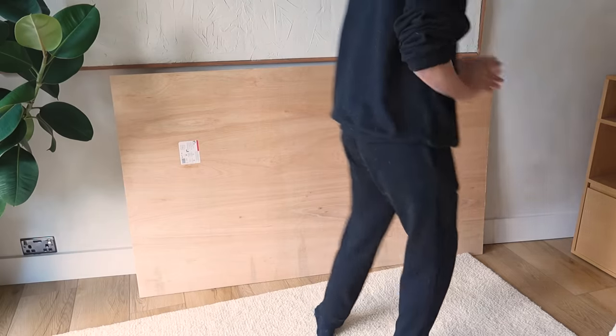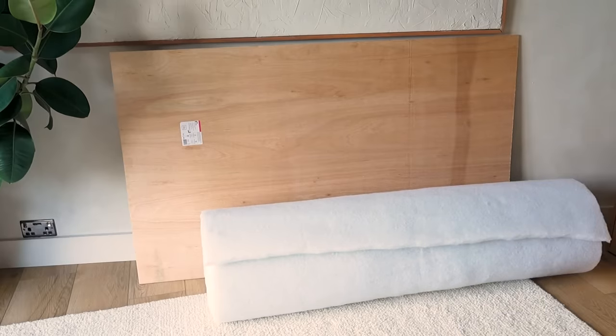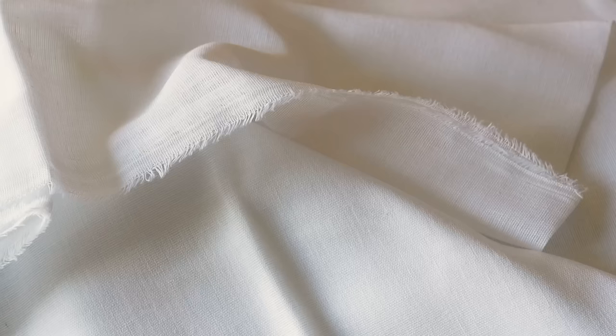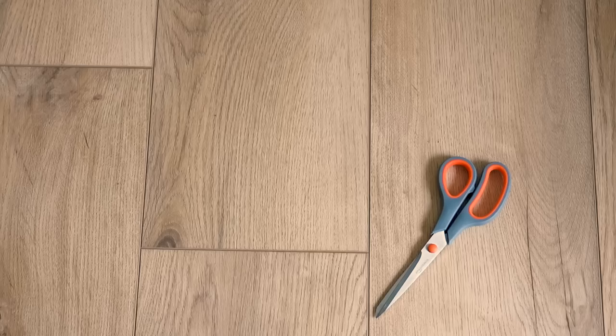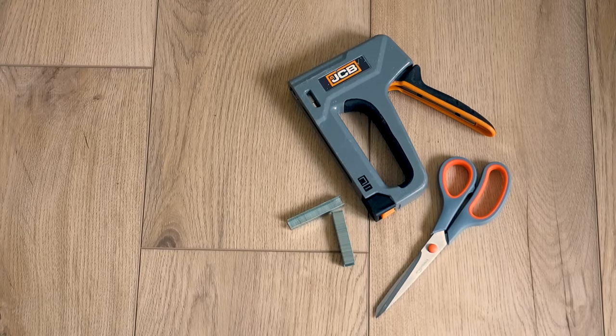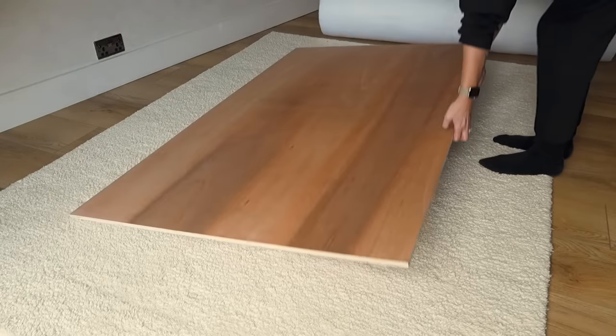We're going to be using plywood for the main base of the headboard, and we're opting for the 12 millimeter thickness. Once you have your plywood base, you'll need a few other items: fire retardant wadding, muslin, and your chosen fabric. You'll also need some sharp scissors, a staple gun and staples, and something for sewing — whether that be a machine or just a needle and thread to do it by hand.